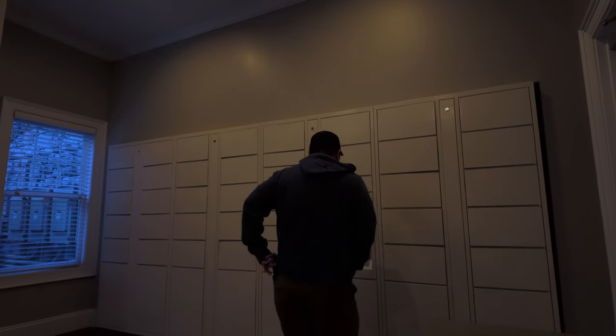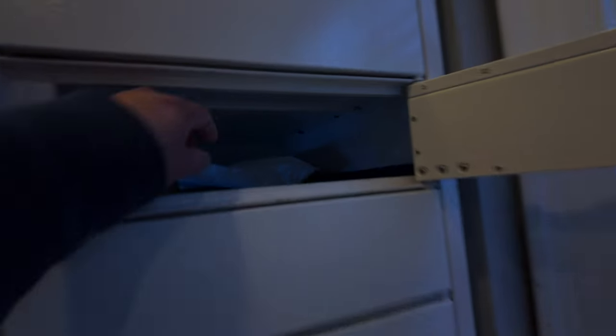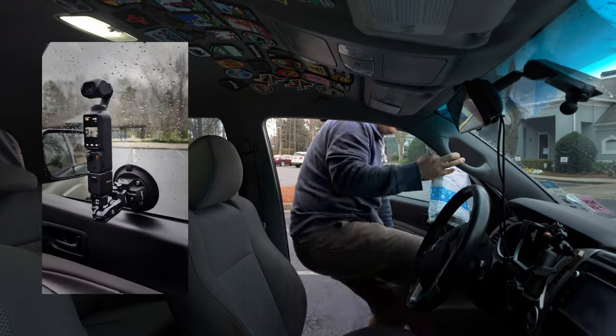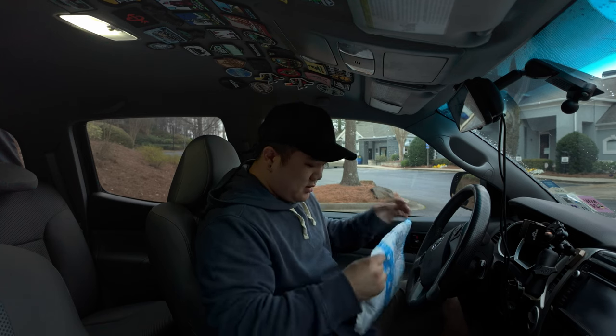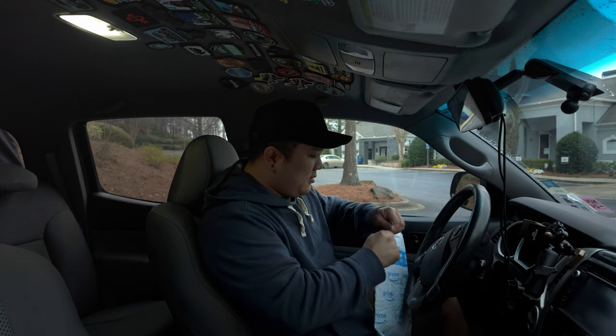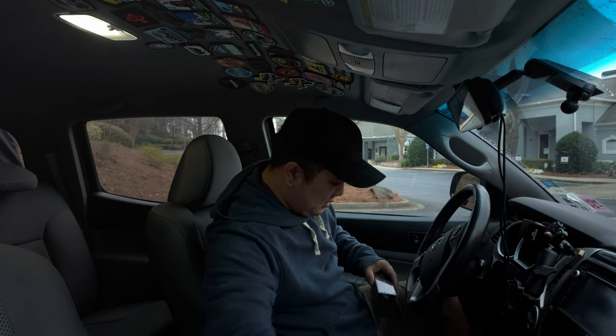Amazon dropped a package and I gotta go grab that real quick. I got the package — this is going to be related to the DJI Osmo Pocket and something I'll use for a future episode. Ta-da! Hopefully you can't see this — I'll actually blur this out.